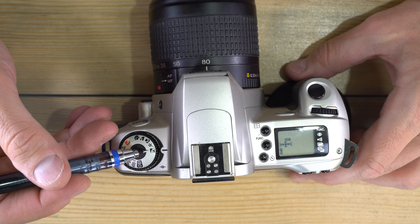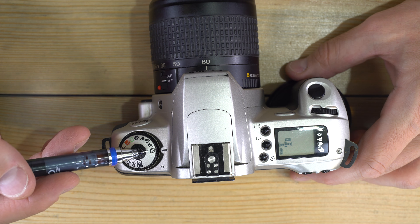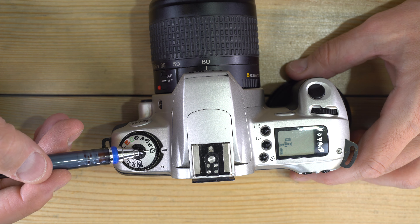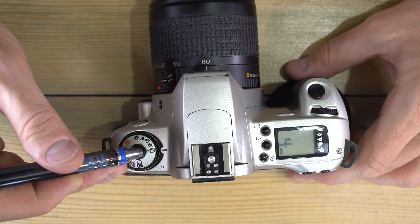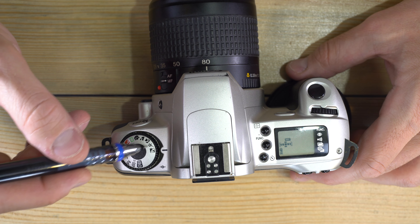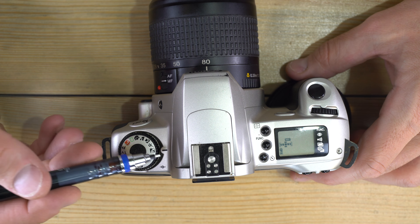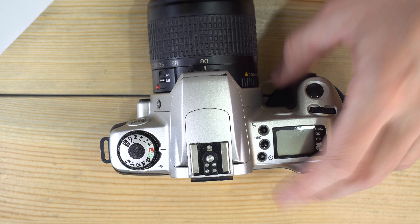Night portrait mode is for a specific situation: say you're with a friend and there's a cityscape behind them. This takes a long exposure that also fires the flash — the flash illuminates your friend while the long exposure captures the city lights behind them. Tell your friend not to move until after the photo is taken; if they move, the lights behind them will show through them.